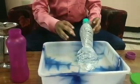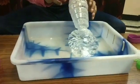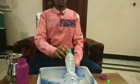See how the shape of the bottle changes. Why does this happen?